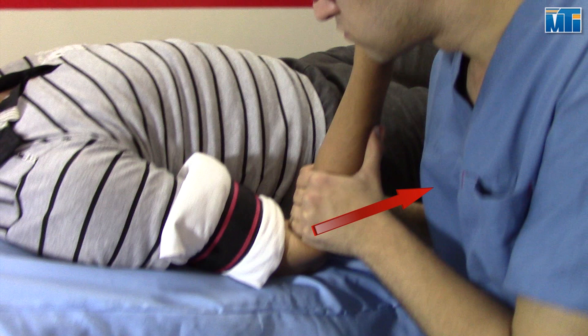Then, while maintaining the distraction, direct the force in a distal direction along the long axis of the ulna using a scooping motion.